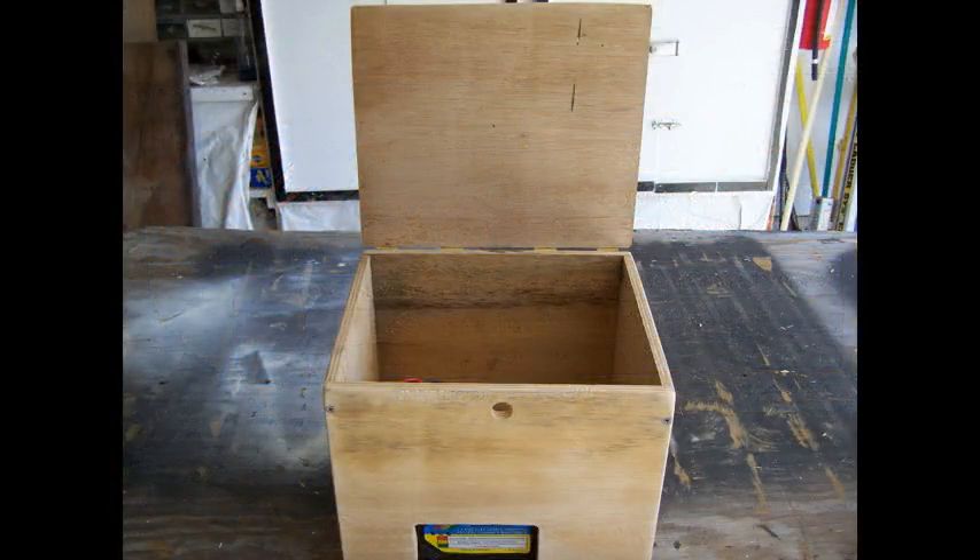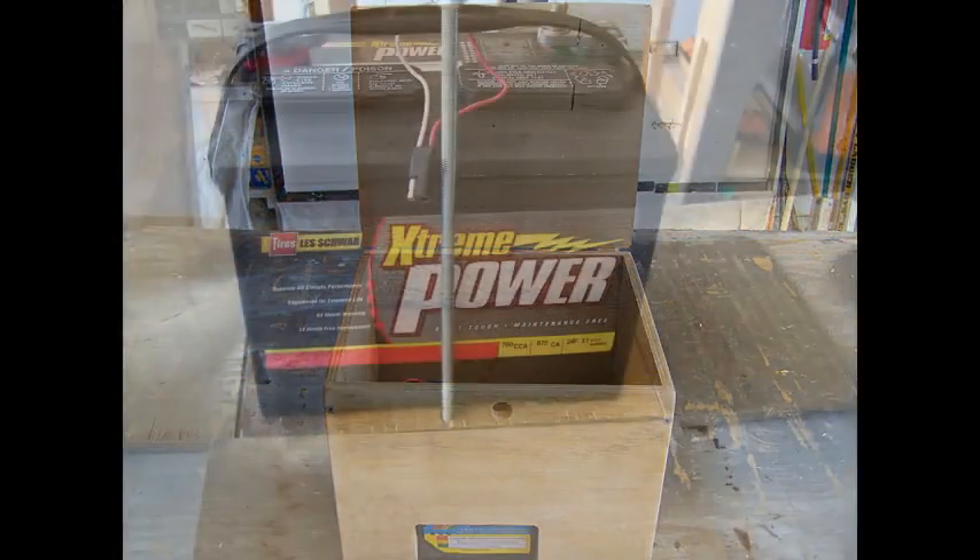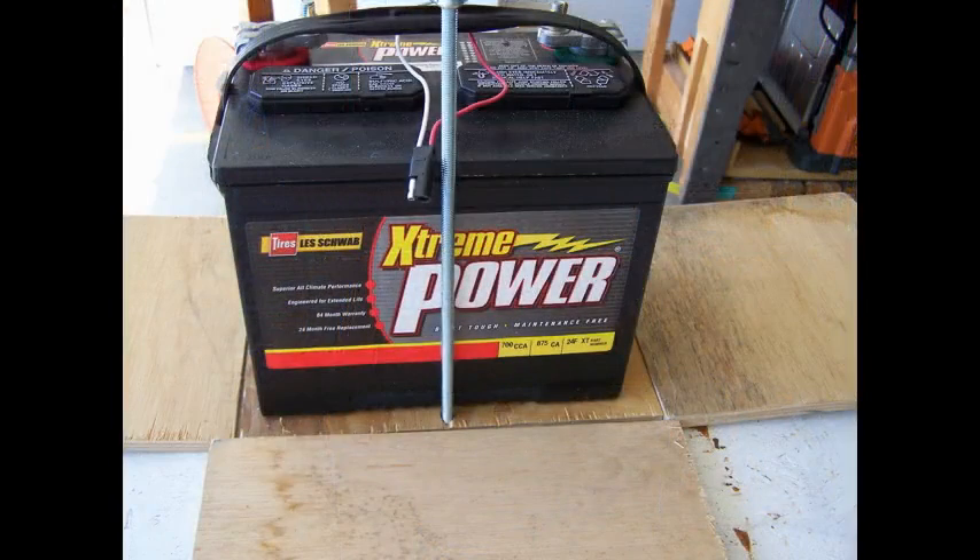That's about it for building the box — you can now install your battery and all the wiring. One last note: the battery I used in this video is not a deep cycle, it's an automotive battery. So if you're thinking you have a spare automotive battery laying around and you'll build your box then change it out for a deep cycle later — you'll soon find out that deep cycle batteries are bigger, so you'll wind up rebuilding the box. Well, that's about it. Thanks for watching.